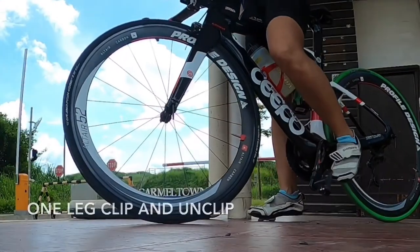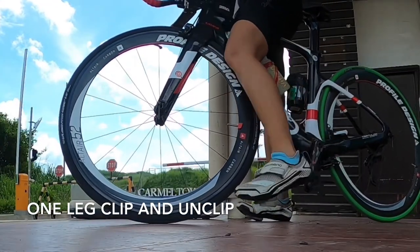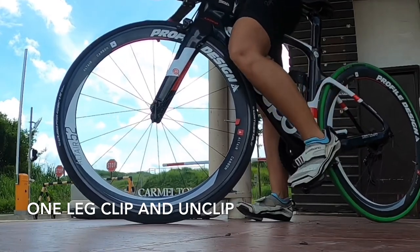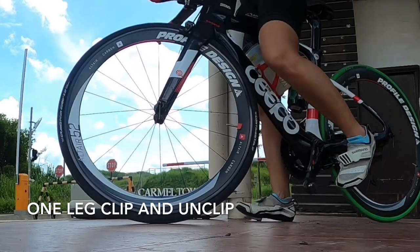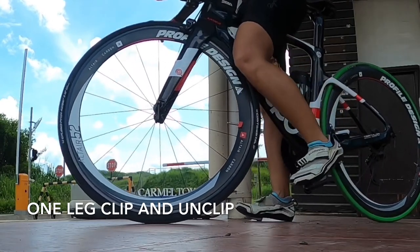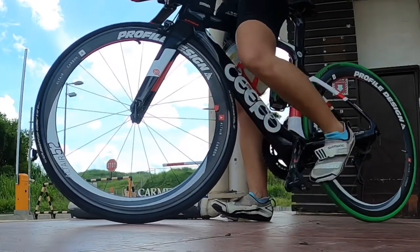Now I think you are ready for the outdoors. Take your bike outside with your bike shoes and cleats and try to find a stable wall — or what we used to do was stand beside a car, just be careful not to scratch it — but for this instance it's a pole.